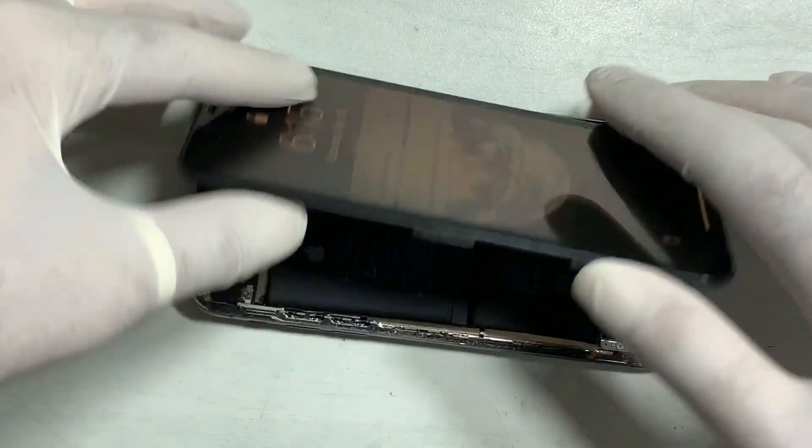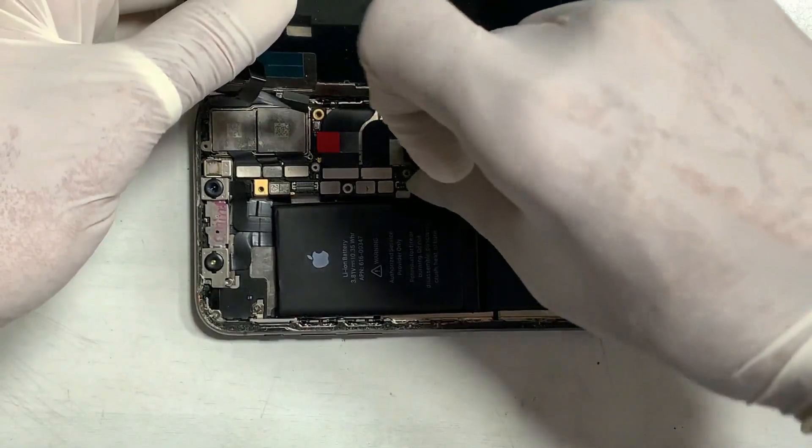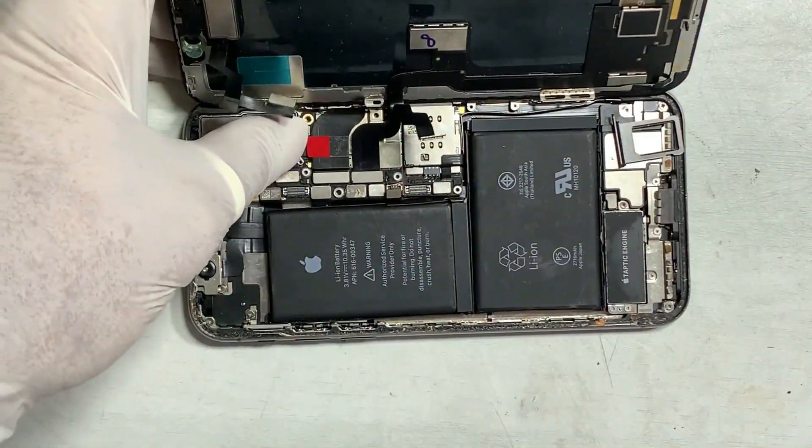Remove the battery always before doing any hardware job. Check out all app PCB carefully.